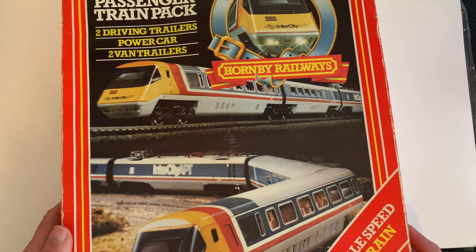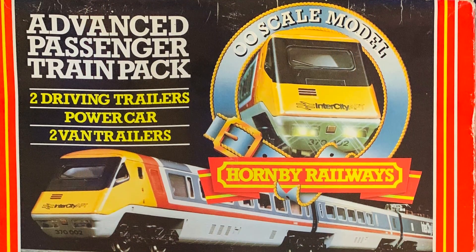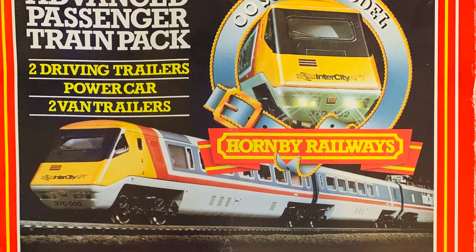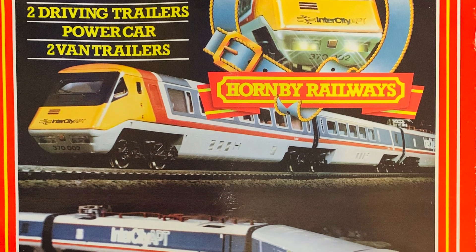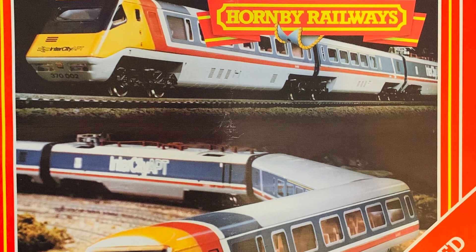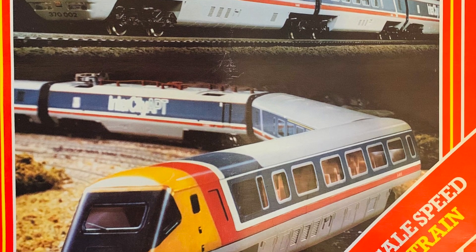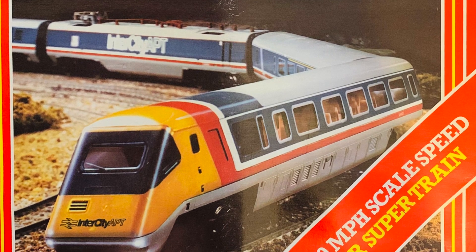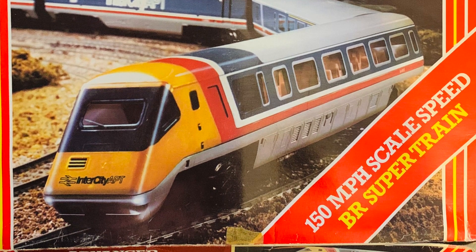Something I thought I'd have a quick look at before we look at the units is this wonderful artwork of the time on the back of the box. It still looks stunning now — totally of the time, but you can see just how amazing that train would have looked back in the early 80s. I remember seeing the train set version of this pack in a model shop at Newcastle, sat there in a display cabinet. I remember asking the shop assistant exactly what it was as I'd never seen it before. Going right back to those early 80s, I was absolutely mesmerised by it.